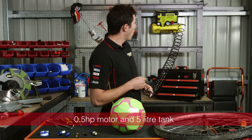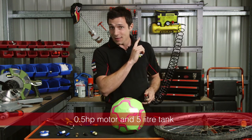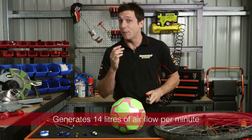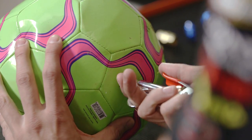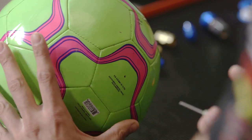With a tough horsepower motor and 5-litre tank, this compressor is capable of generating 14 litres of airflow a minute. So it's perfect for inflating your tyres and sports equipment. It's also good for airbrushing and stapling quickly and efficiently. The oil-free design is low-maintenance and ensures a clean supply of air.